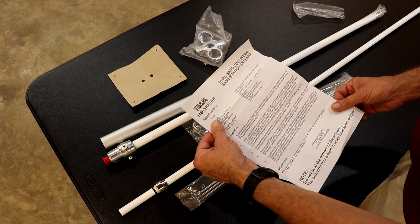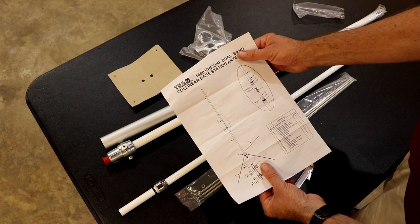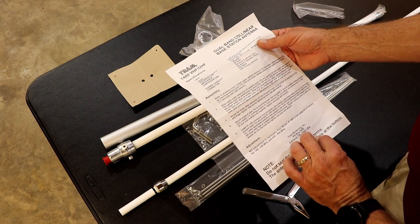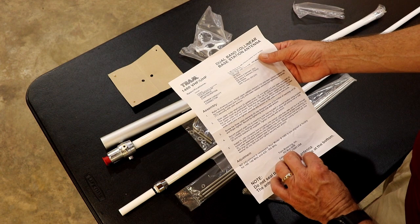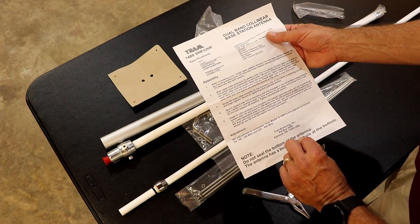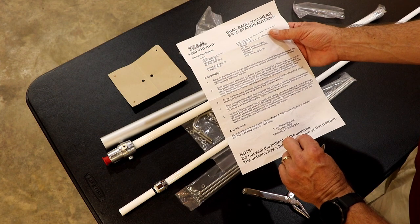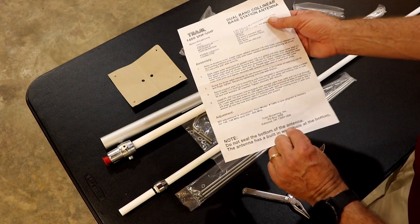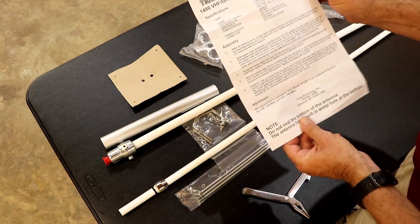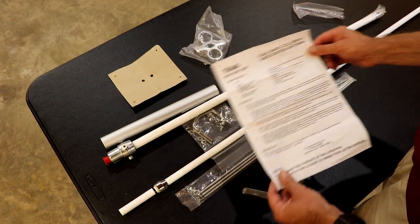Here are the instructions, and I haven't read these in detail yet — looks pretty simple. The instructions are in pretty well-written English. It says no adjustment is necessary; your model 1480 is pre-aligned at the factory for 144 to 148 and 430 to 450 megahertz. It comes out of Edmond, Oklahoma — made in Taiwan. Alright, let's get it put together and see how it works.